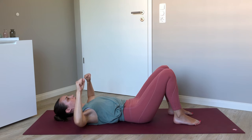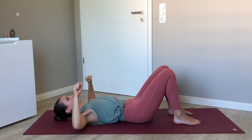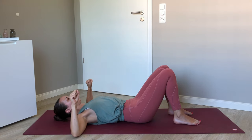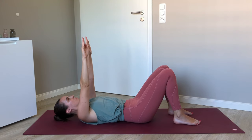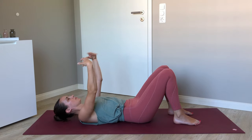Take this a few times at the pace of your breath. What we're doing here is really bringing attention, waking up this area, strengthening it before we stretch. This will make our practice even more effective today. And then give those arms a bit of a shake.